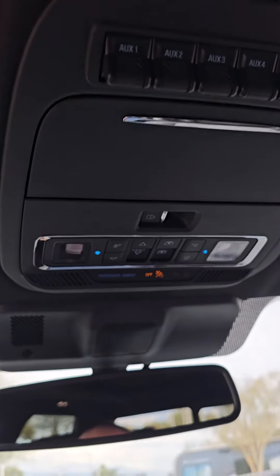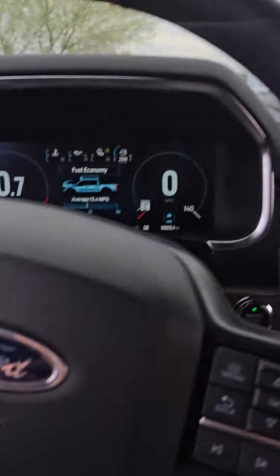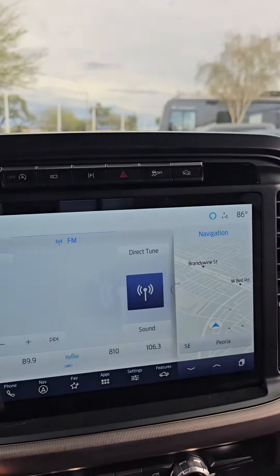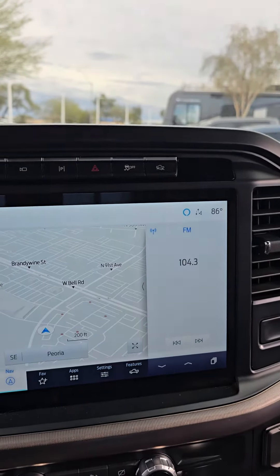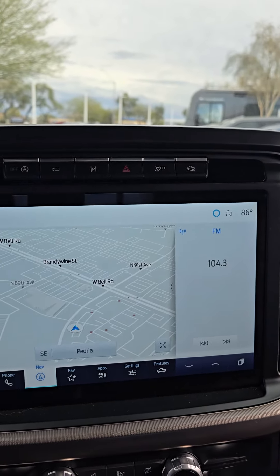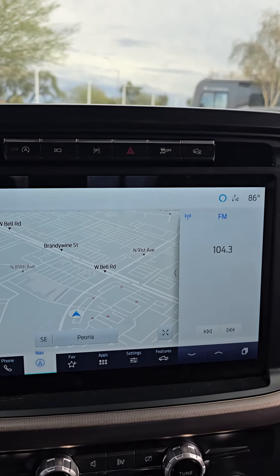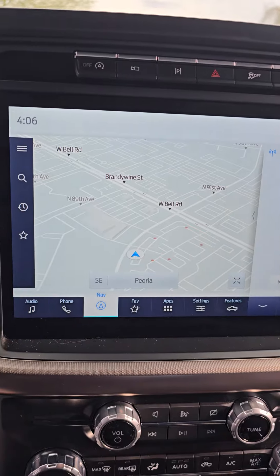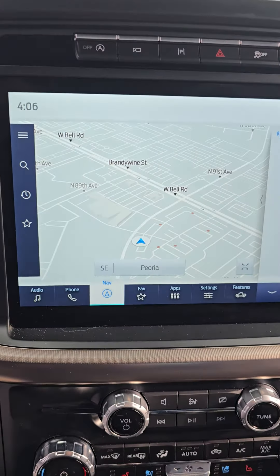You also have your infotainment center — big one. You've got navigation on there; you can maximize the entire navigation screen, or you can connect Android Auto or Apple CarPlay and use Google Maps, because we all know Google Maps is better than the built-in maps.